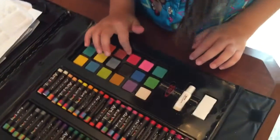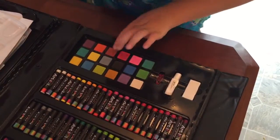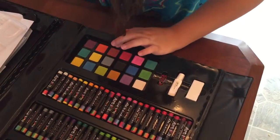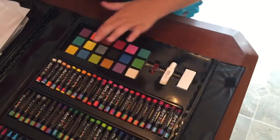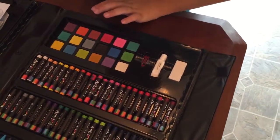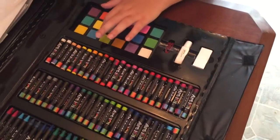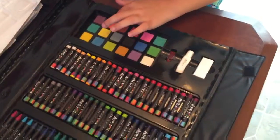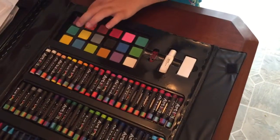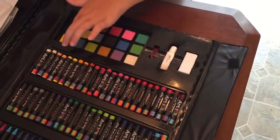Light green, gray, one kind of pink or red, dark blue, darkish greenish, I don't know what kind of blue that is. There's a light yellow, an orange, a purple, a teal, and a yellow.